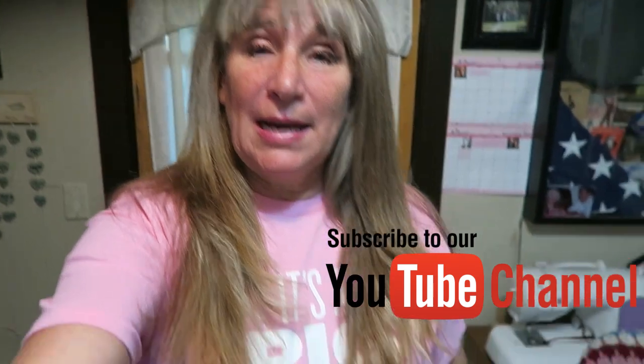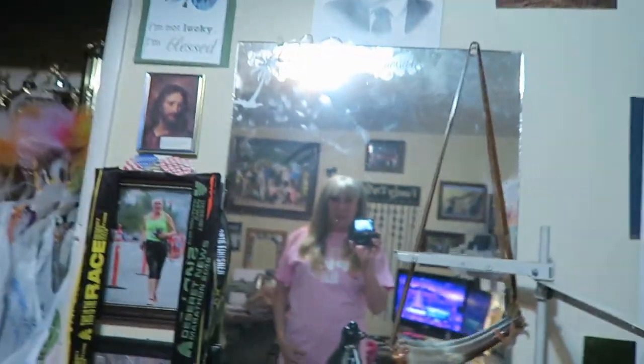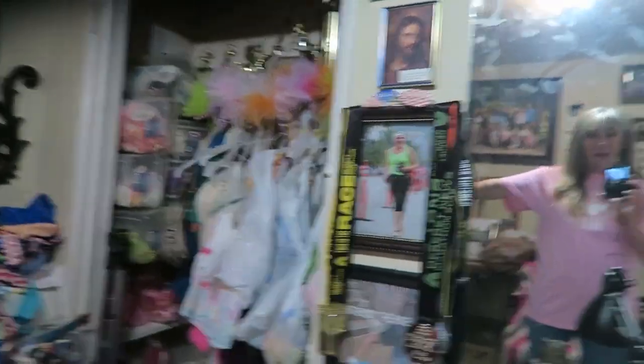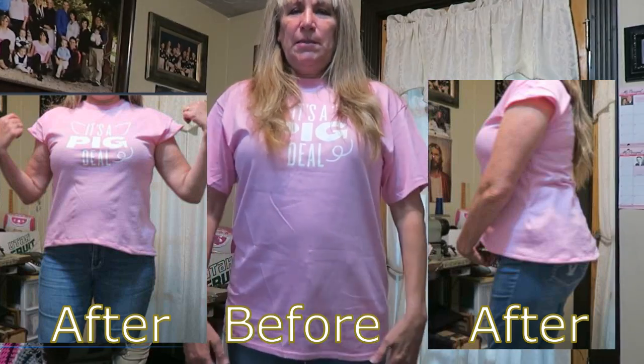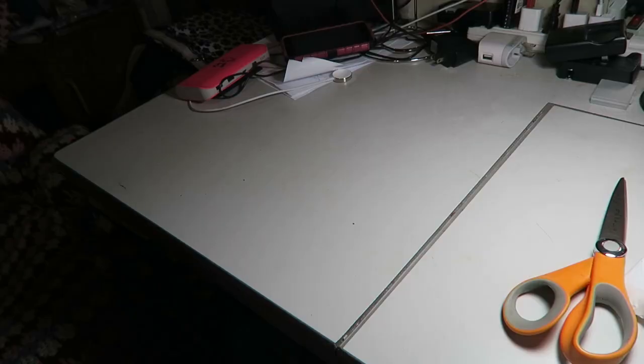Well hello and welcome to my DIY. I have this shirt on that I got at the fair — it's just a plain old t-shirt but I don't like the long sleeves and I don't like how long it is in the front, and I'm going to fix it so it's cuter. Here's the t-shirt, just plain, nothing really cute about it, and here is the before picture.